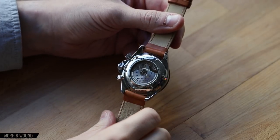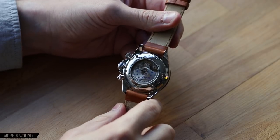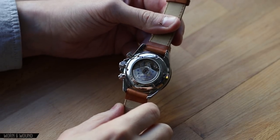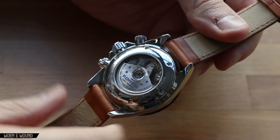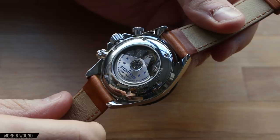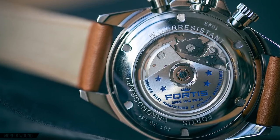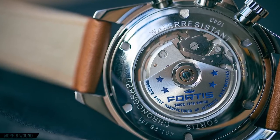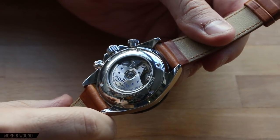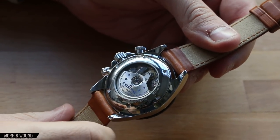Quickly flipping the watch over, there's a display case back where you can see the Valjoux 7750. It's not overly decorated, so it's a pretty standard looking movement. However, there is a massive rotor with some customization — it says Fortis, Since 1912, Swiss, and 'World's first manufacturer of automatic wrist watches,' which they put in blue. Either way, it's a great movement to see.